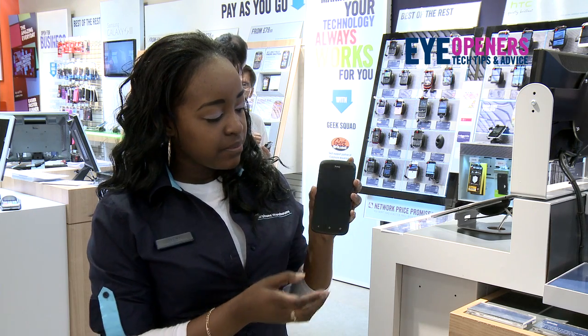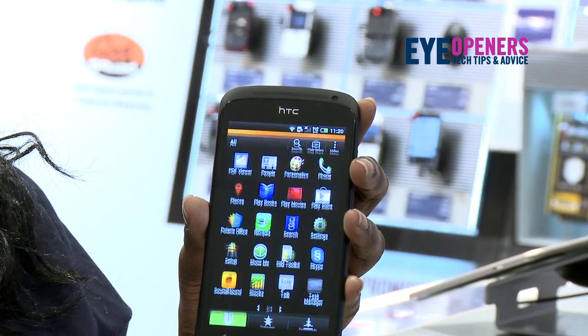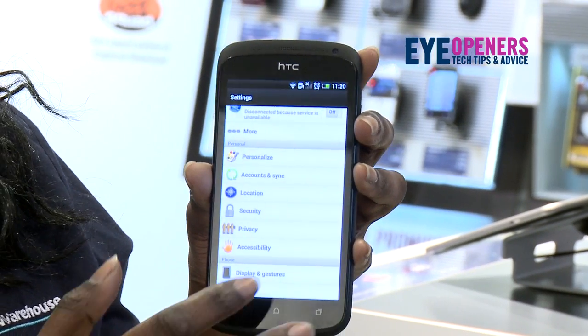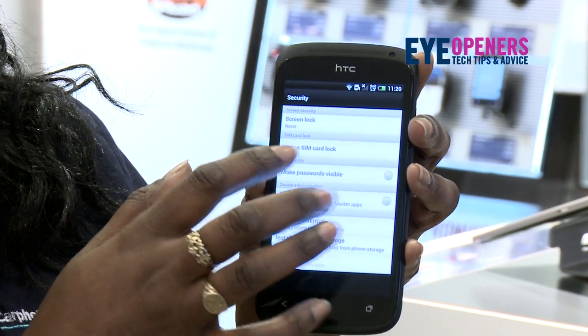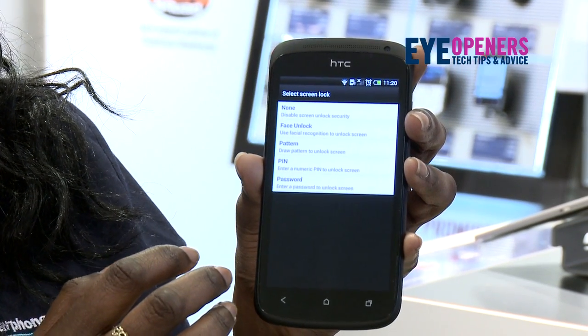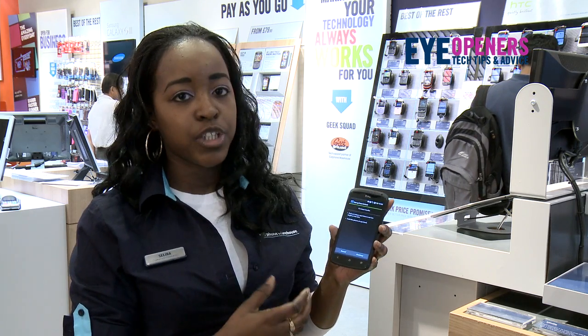Now I'm going to unlock it now. Go into the menu, then settings. Now we're looking for the security. Now I'm going to go into screen security and face unlock. With this I'm actually going to set it up so that it recognises my face, and this is for extra security as well.